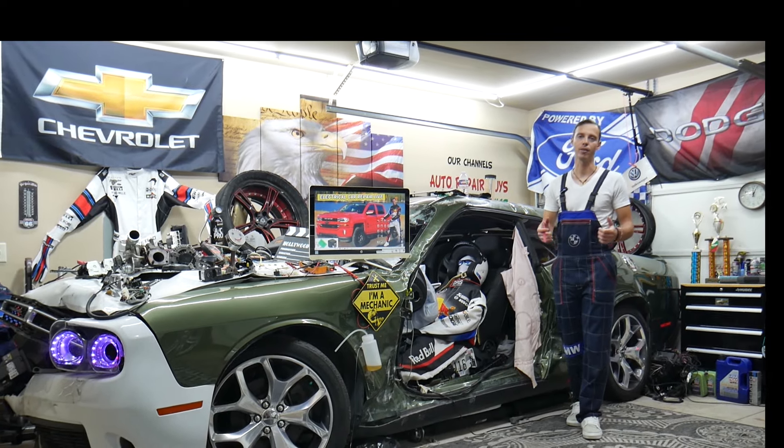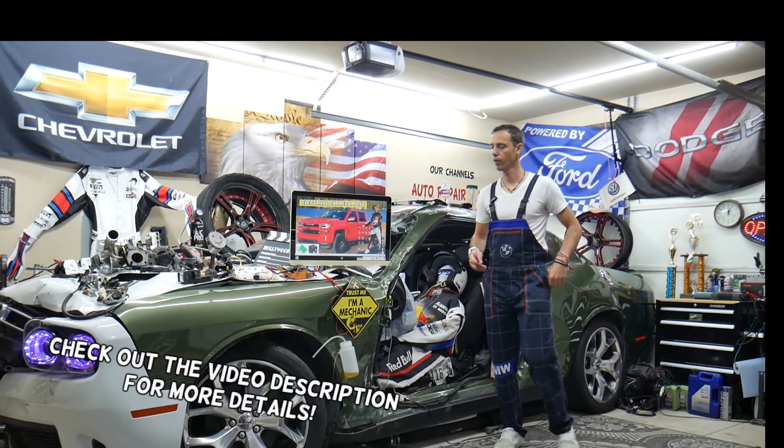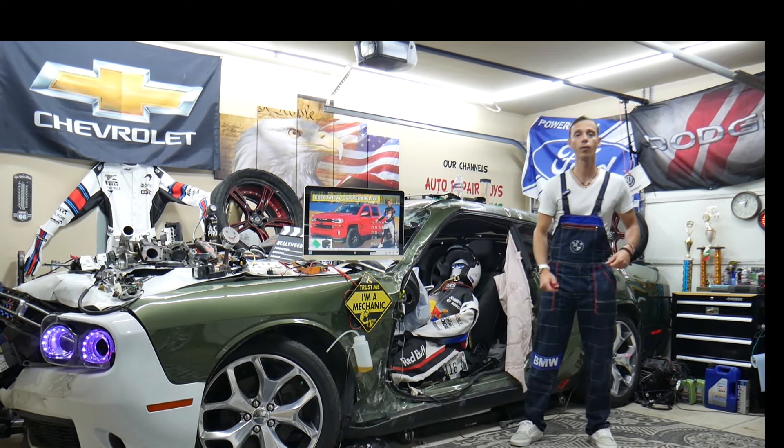Hey guys, welcome back to Electrical Car Repair Live. Thank you guys for watching and subscribing to the channel. Today will be a super helpful video for any of you having a Chevy Silverado of this generation, from year 2014 to year 2019, if you need to find where the transmission fuses are located.